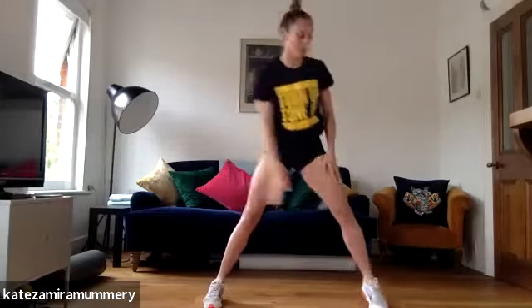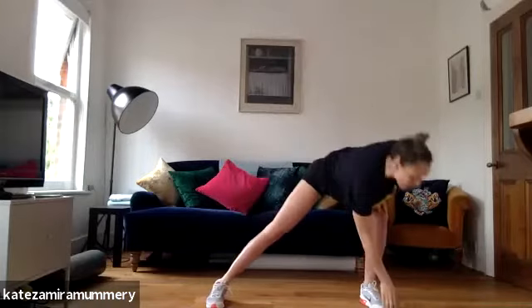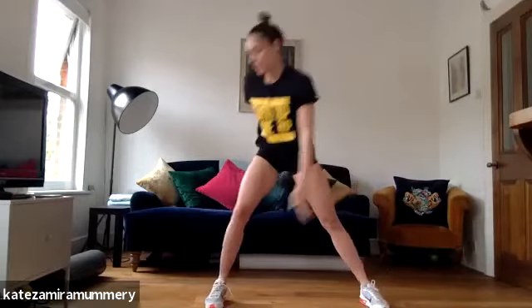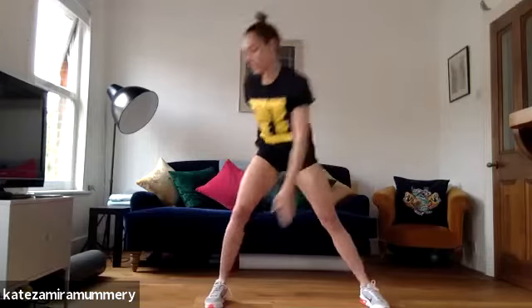Touch your toes, let's go. One, two, three, you're doing amazing, four, five, six, seven, eight.